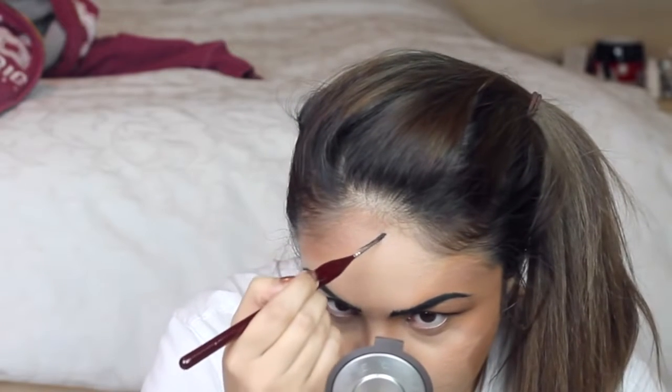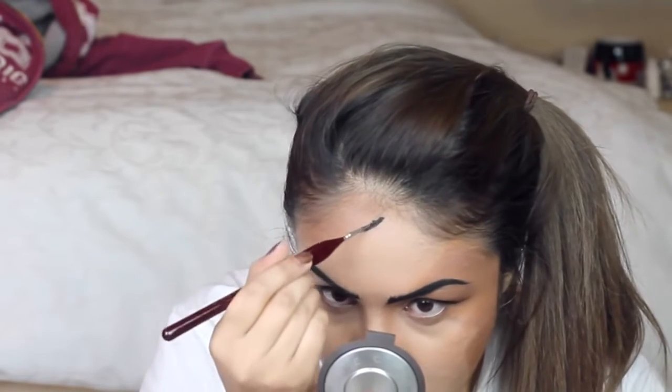I'm drawing some thick and thin lines around my face, around the shadows, and along the nose.